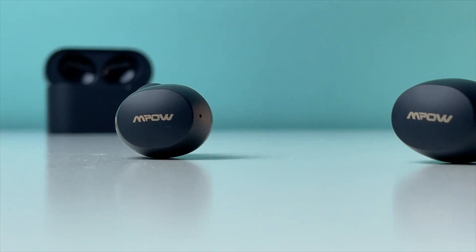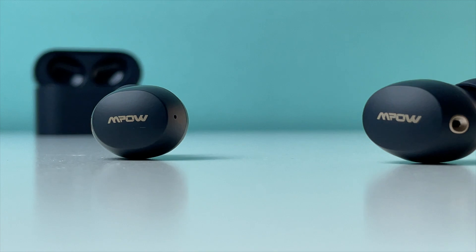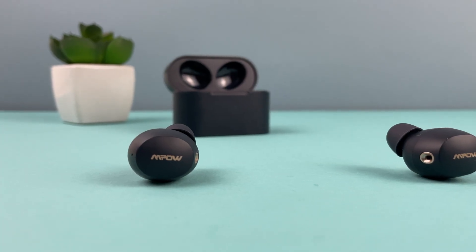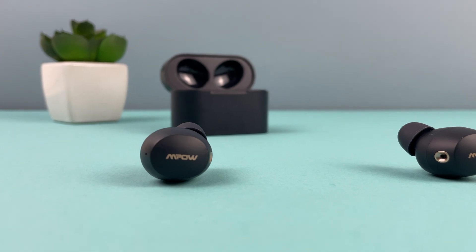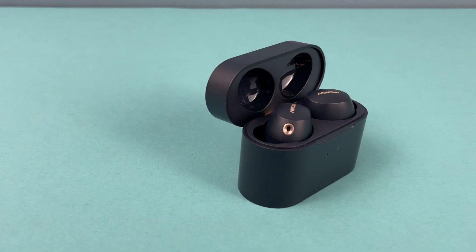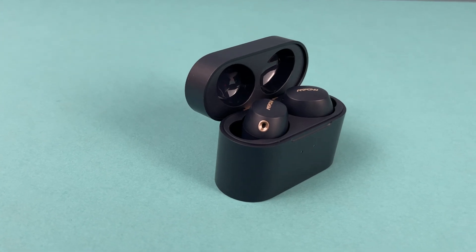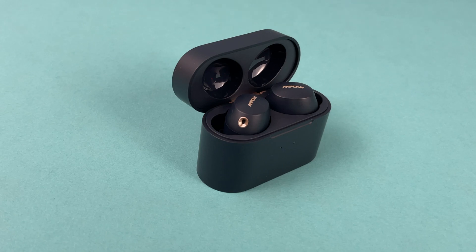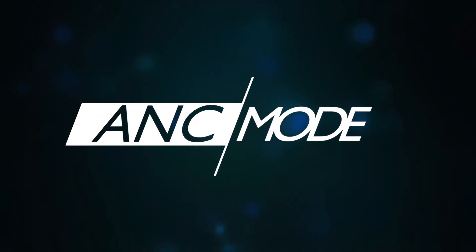The case provides 25 hours of music playback, and overall with headphones there are 30 hours of playtime, though it's not specified whether that's with ANC on or off. In real use, I got about 19 hours with active noise cancelling on, and 21 hours without ANC, at a volume level of 85–90%.